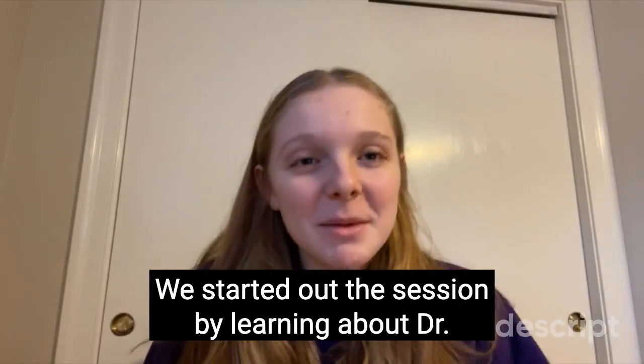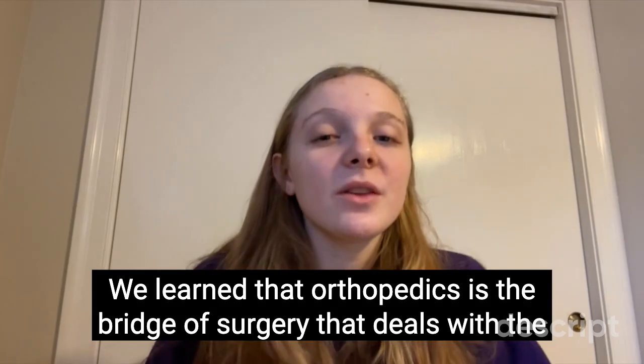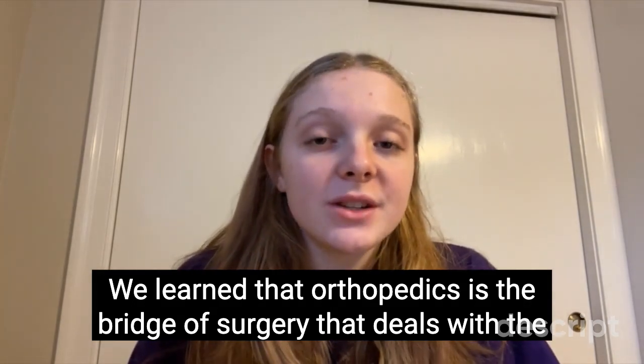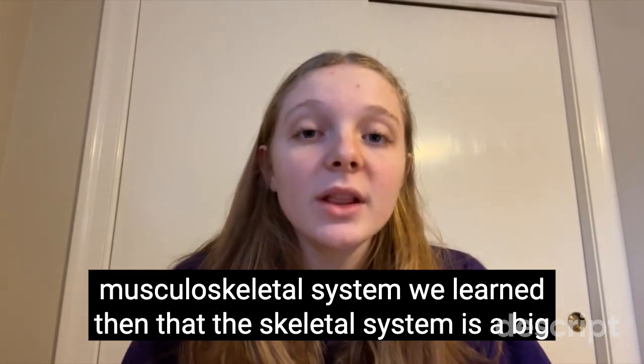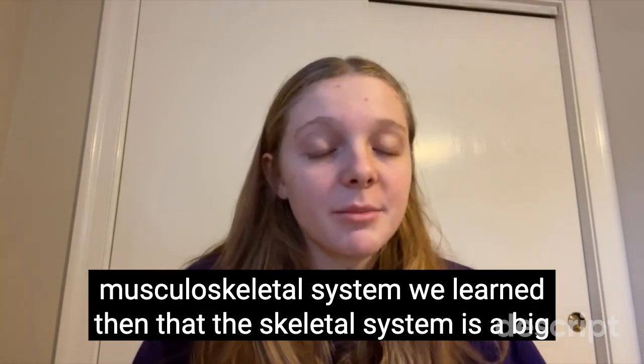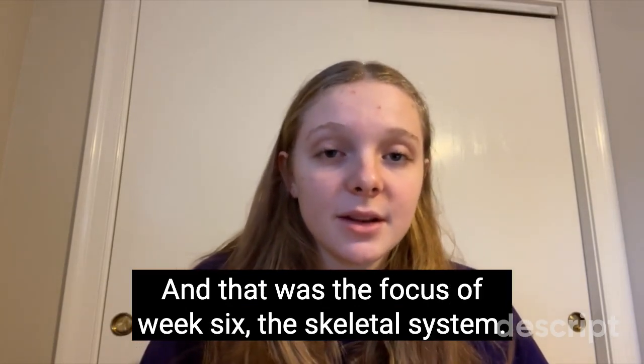We started out the session by learning about Dr. Victoria M. Stevens, who is an orthopedic surgeon. We learned that orthopedics is the branch of surgery that deals with the musculoskeletal system. We learned that the skeletal system is a big part of the musculoskeletal system, and that was the focus of week six: the skeletal system.